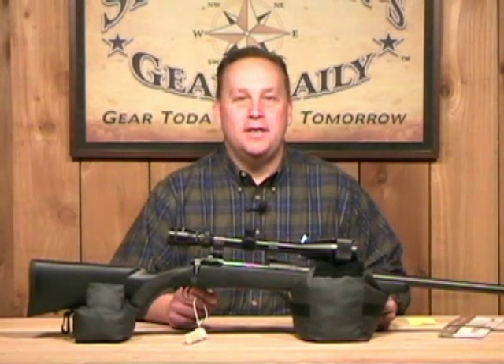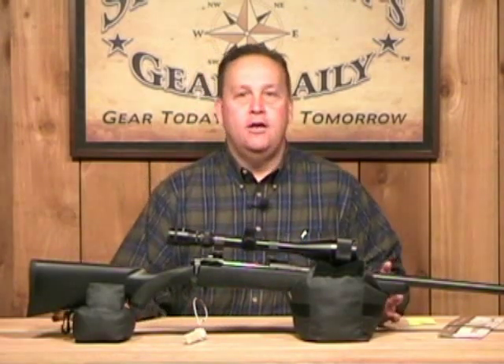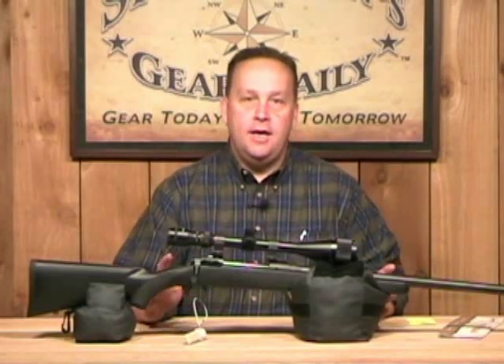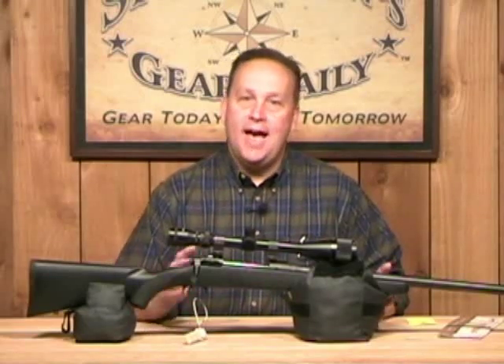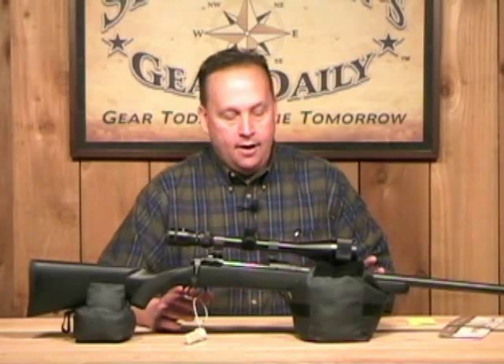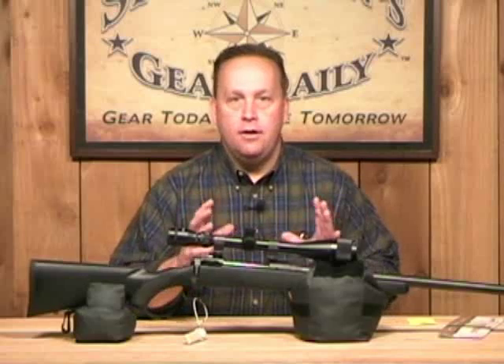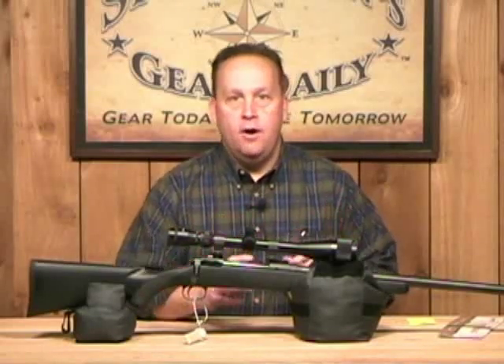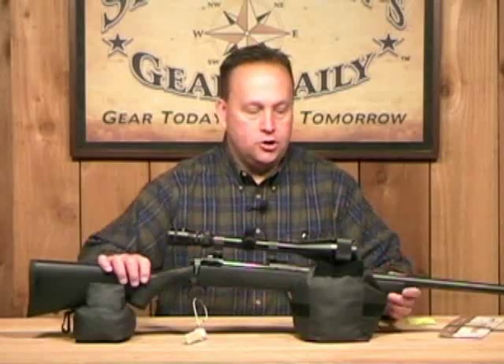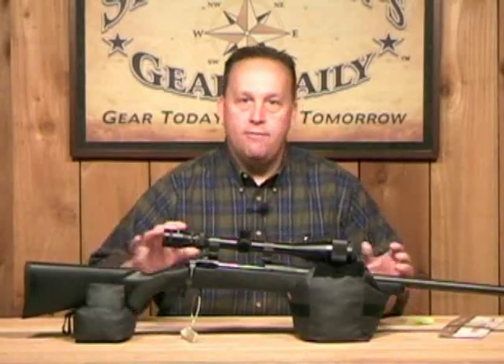Hey, welcome back to Sportsman's Gear Daily.com. Today we have a great shooting bag combo for you. These are going to come to you unfilled in a bag — all you need to do is just add the sand. It's going to take 20 to 25 pounds of sand and you can fill them through your desired spout. You can fill the bag so it has a lot of contour, or you can fill it less so you can really get that rifle down in there.